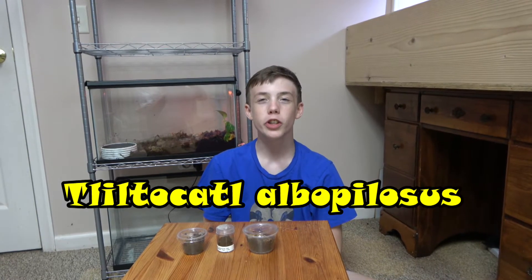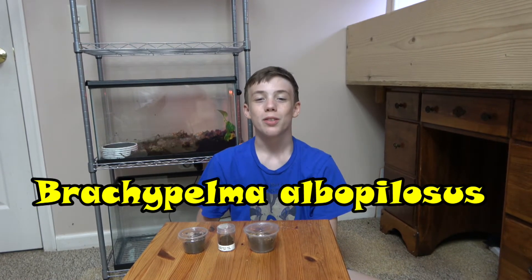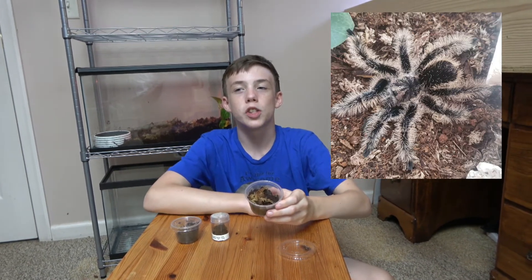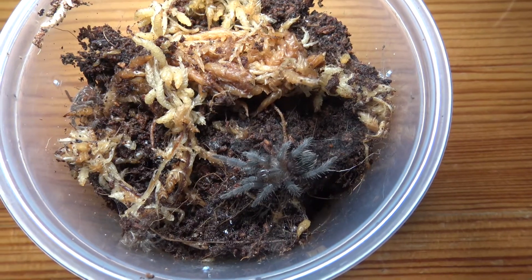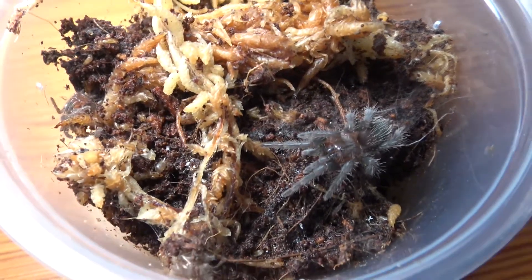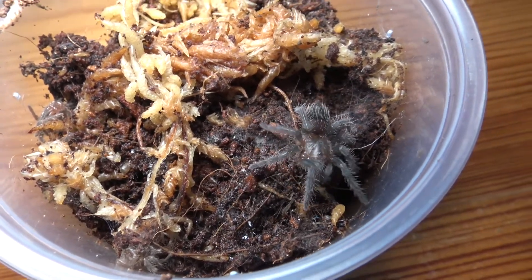First, let's talk about my Tliltocatl albopilosus, or the curly hair tarantula, previously known as Brachypelma albopilosum. As an adult, they're characterized by their brown small hairs and their very long curly hairs, which is why they're called curly hair tarantulas. They are a terrestrial species that makes very big burrows, and they're a fairly large tarantula getting about five and a half inches from toe to toe as an adult. This species is commonly kept as a pet because they're very docile and easy to handle.